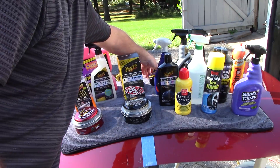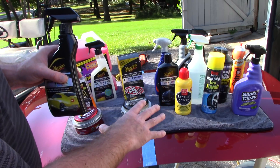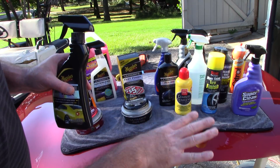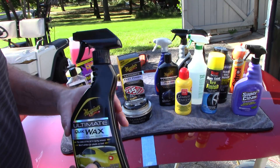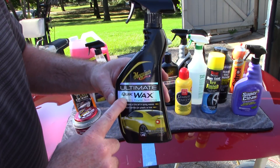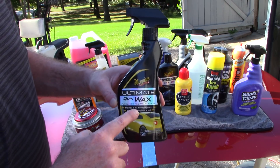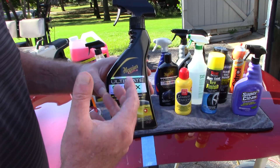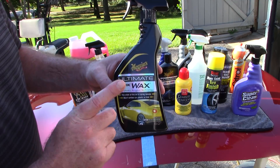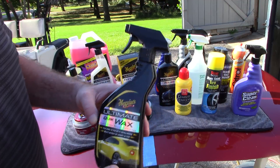When it comes to a spray wax — whether you want to enhance shine or give your base coat sealant a little help over the next couple of months — Meguiar's makes their Ultimate Quick Wax. It's a really nice formula. You can use it as a drying aid, a stand-alone, or to top off your waxes and sealants every time you wash. It's a really nice product.